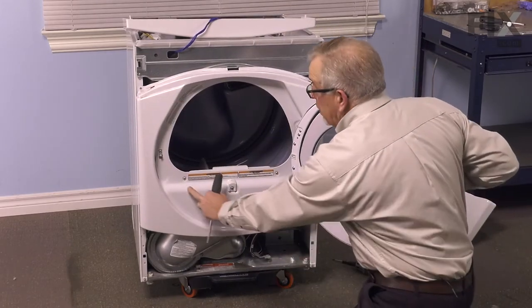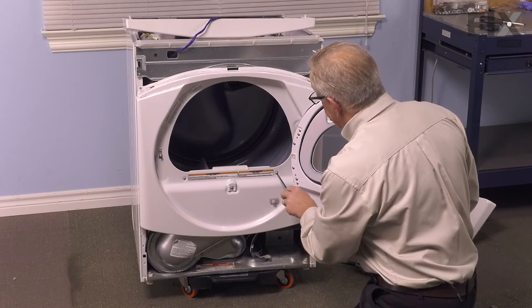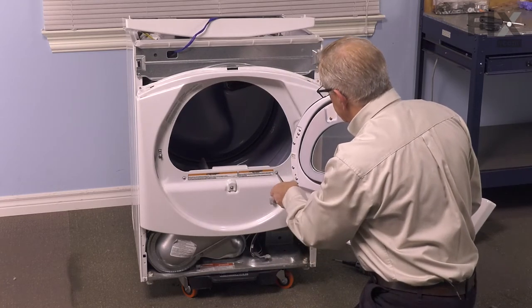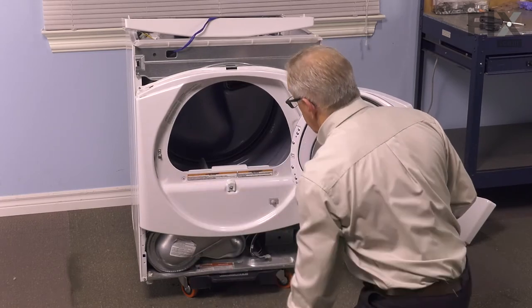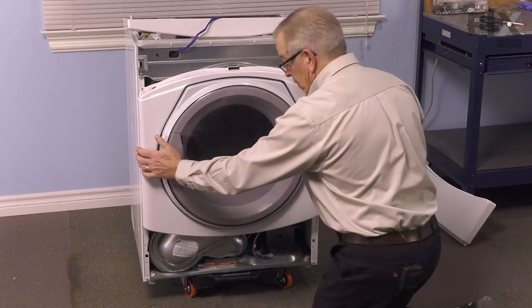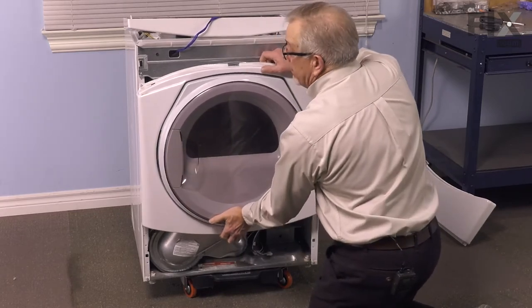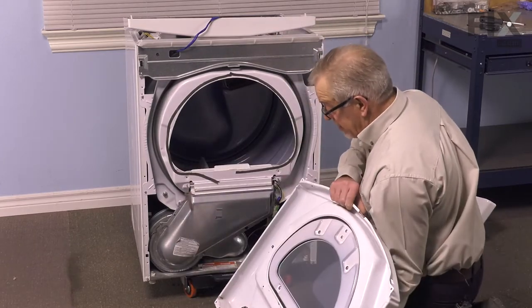That will allow you to pull the harness out of the way. We'll next open the door up and remove these two Phillips screws at the front. Then we can lift up on that front panel, lift it away from the cabinet, and set that aside.